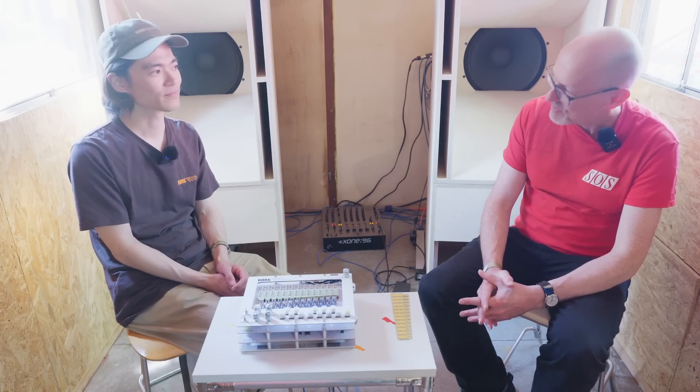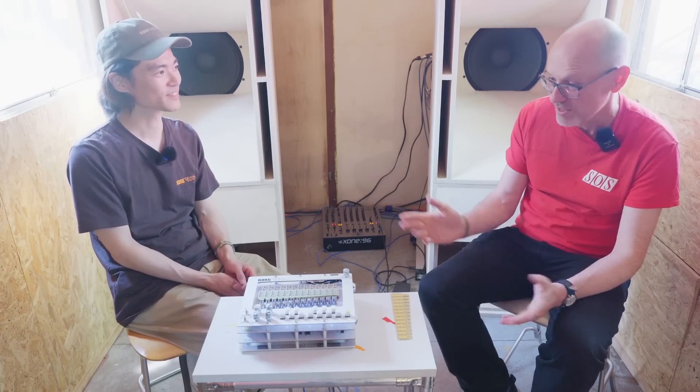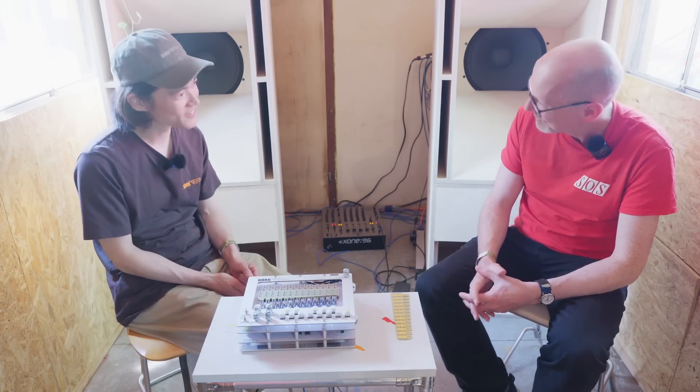Amazing. Well, I've been to Superbooth many times and I don't think I've ever seen an entirely new form of synthesis before. Congratulations. Thank you. I'm really looking forward to seeing what you can do with this and what sort of products you can deliver. An absolute pleasure to meet you. Thanks so much. You too. Thank you.